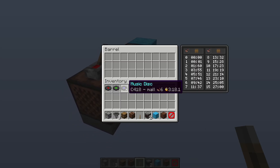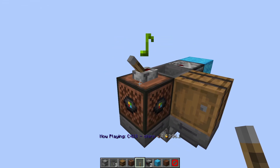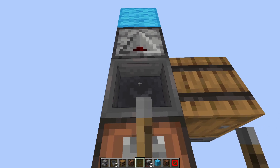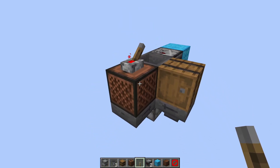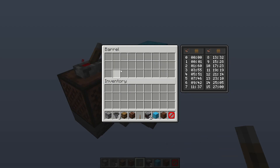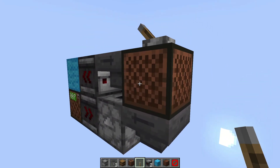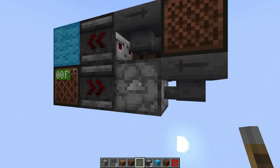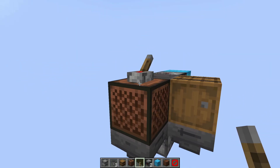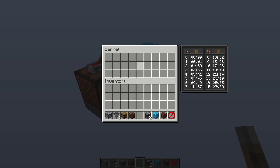Now you just need some music discs. Put them into this barrel, and if we click this, we should see it playing. Now if we take out the disc, which you should then pick up, you can see it stops playing. Or you could just let the song play out until it's done and put the music discs back in here. If the song is finished running, it will automatically get sucked into this hopper and back into the dropper, so you don't need to remove the disc every time the song is finished — it will do it automatically. Only if you want to skip a song, you should always put it back into this barrel.